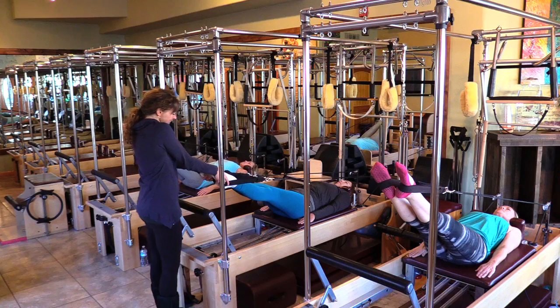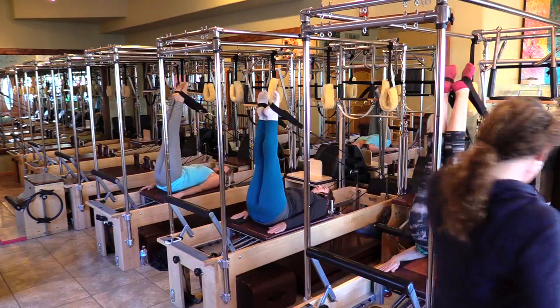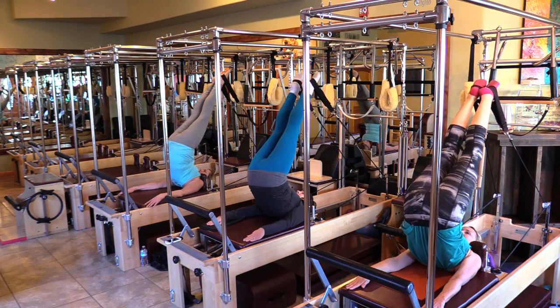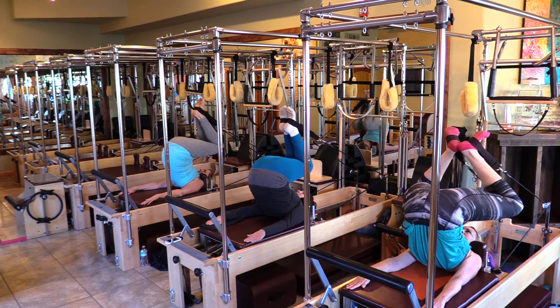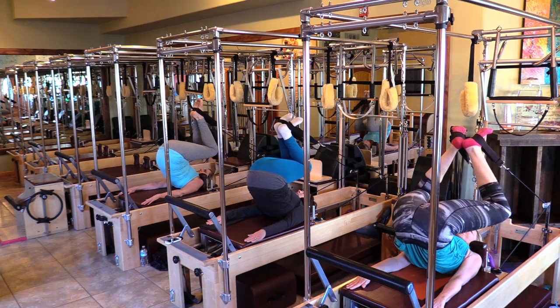Squeeze those inner thighs. Take it up — roll up one vertebrae at a time. Hands reaching, shoulders are down. Bend the knees down, stretch. Hold that stretch — look at your heels, don't let them move. Roll your spine away from your heels, straightening your legs.